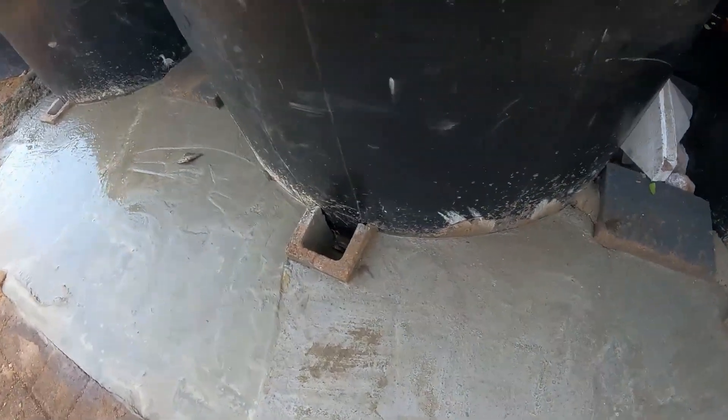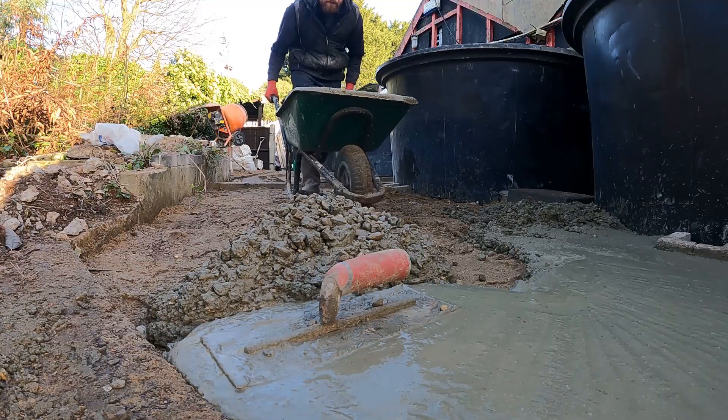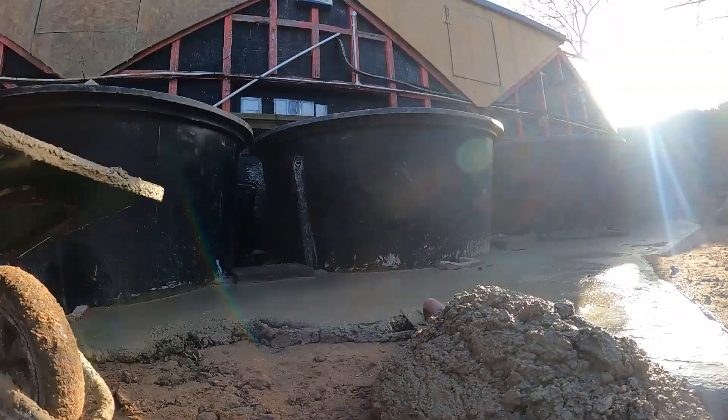Each of the tanks has a drain valve so they can be flushed independently. The drain valves are hidden in those little chambers there, and today we're going to be leveling all this concrete out and letting that set overnight.